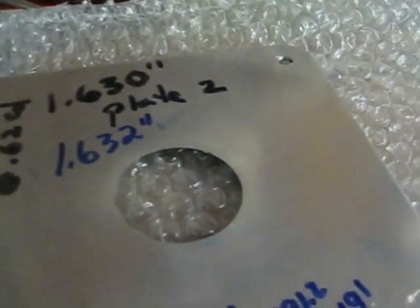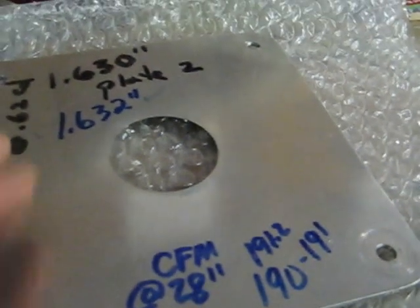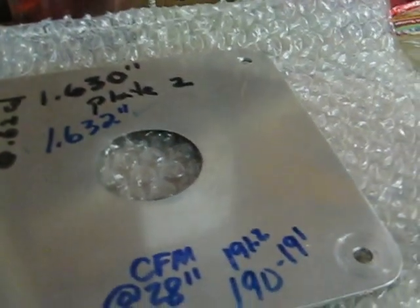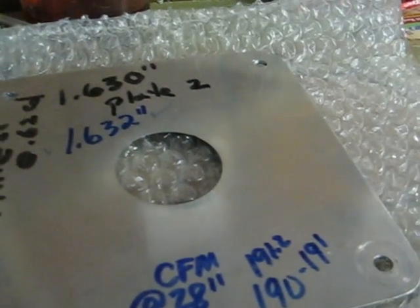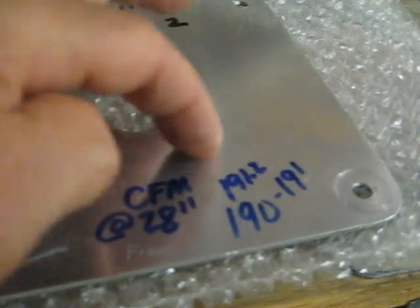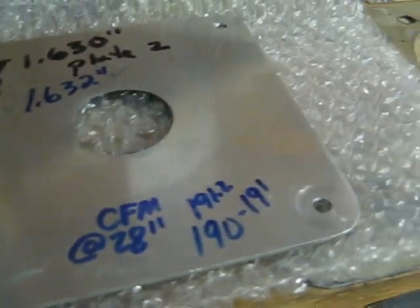This is the second plate from Bruce. This is also the plate that Larry Moe calibrated on his bench — a Superfold bench — and it flowed 190 to 191 CFM.